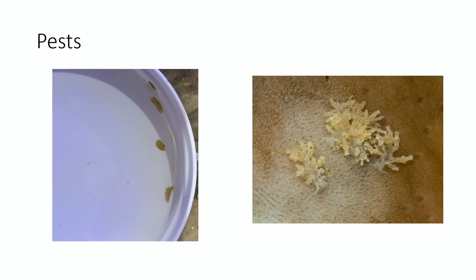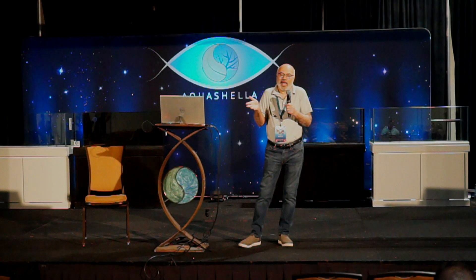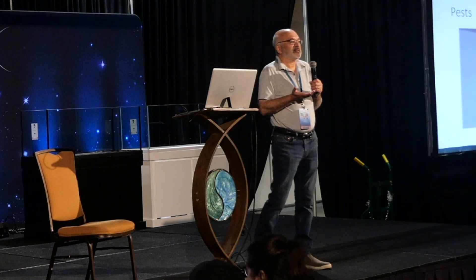Another big struggle is pests. If you keep stony corals, you're very likely to find acro-eating flatworms. I've also dealt with montipora-eating nudibranchs that can wipe out montipora colonies in a few days — they multiply really fast and are very hard to eradicate. I probably still have acro-eating flatworms in my tank. Their population will sometimes explode, then die back. Larger corals manage better than smaller frags, which get overwhelmed.